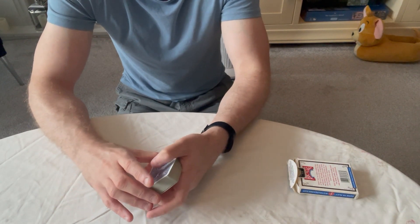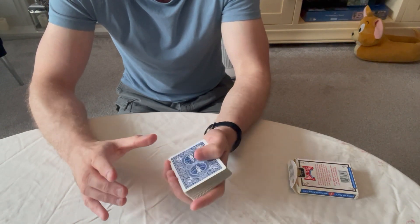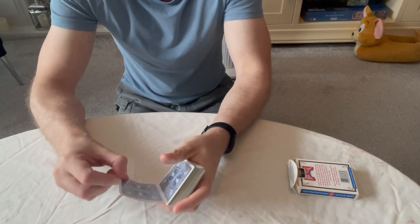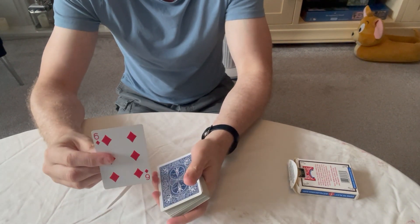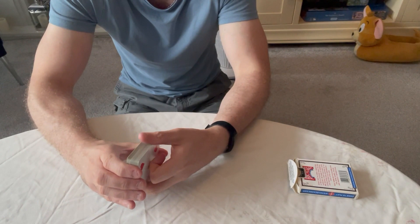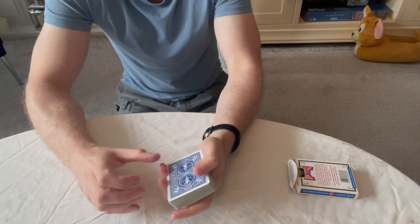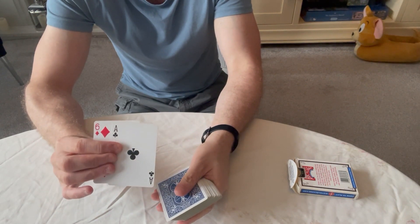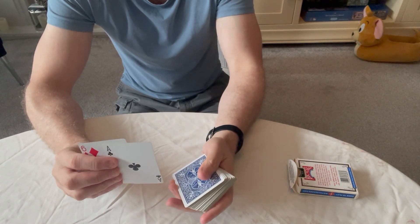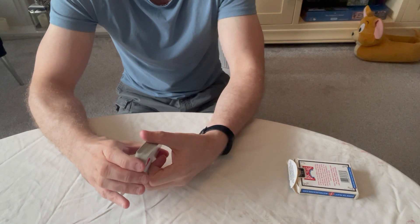Today's tutorial is on the double lift, one of the most used card controls — or sleights, whatever you want to call it — in magic. It's used in so many tricks. What you're doing with a double lift is picking up two cards as one, showing this card as the top card, and then the magic effect is you pick up the real top card and it has changed in the view of the spectator.